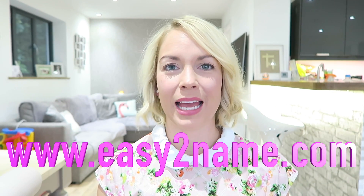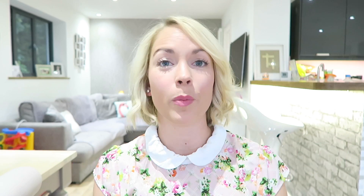My little boy is starting reception in September and I'm feeling very emotional about it. I've sorted out all of his uniform and obviously I've got to label it because it costs a freaking fortune. So I'm going to show you what I've got, all from a website called Easy to Name — I'll put the links down below. It's literally a top thing in Google, so that's just what I ordered.